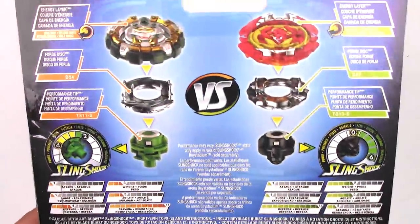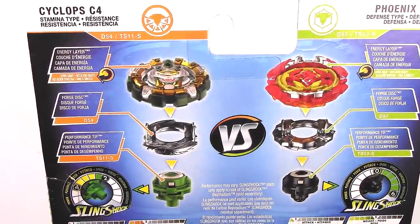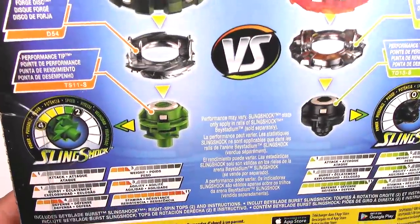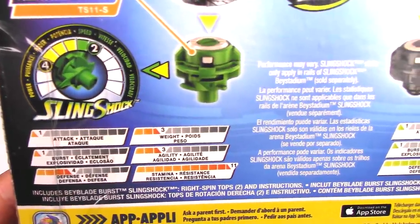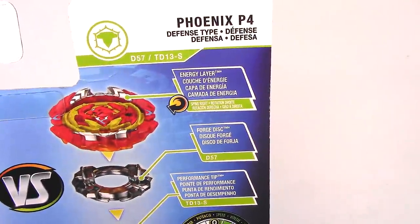Here is the back side. Cyclops C4 is considered a stamina type. It spins to the right. There's a forge disc and the performance tip. We got the Sling Shock meter with the other stats down here. Check out that stamina — it's at 11. And here on the right we got Phoenix P4.